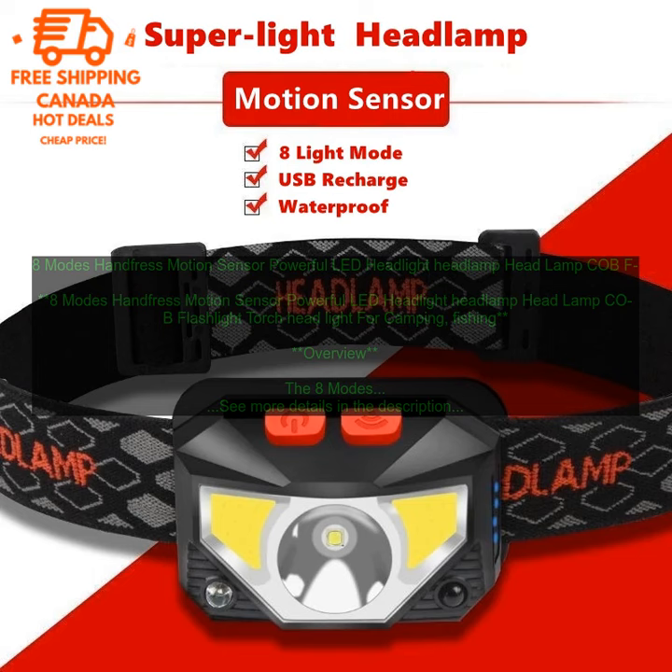Benefits: The 8 Modes Hands-Free Motion Sensor Powerful LED Headlight is a versatile and powerful flashlight that is perfect for a variety of activities. It features 8 different lighting modes, so you can choose the perfect mode for your needs. The headlight also has a motion sensor, so it can be turned on and off by waving your hand in front of it. The headlight is made of durable materials and is water-resistant, so you can use it in even the most rugged conditions. It also comes with a built-in rechargeable battery, so you don't have to worry about buying batteries.